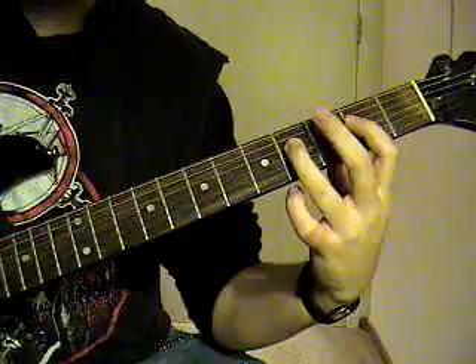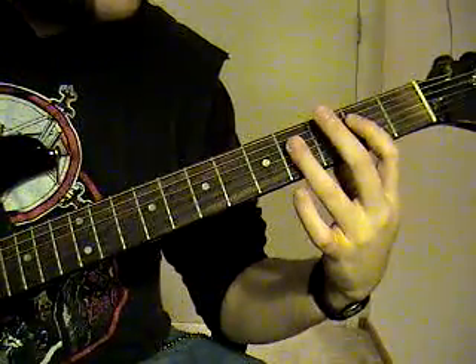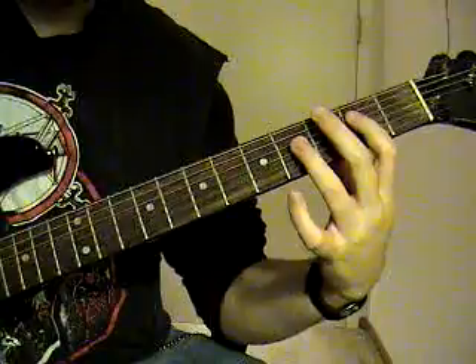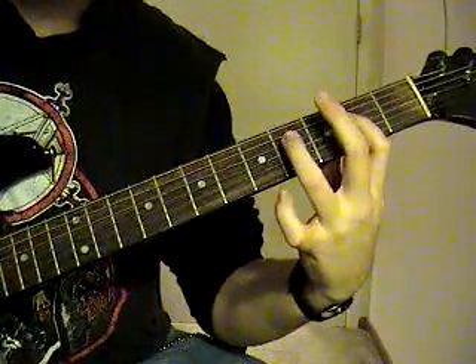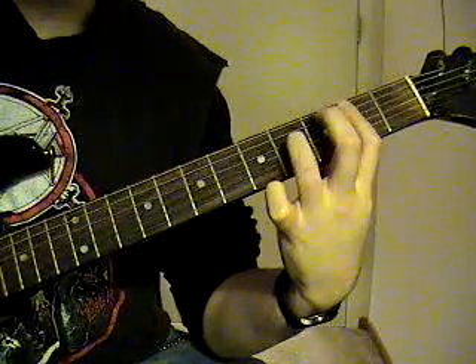And then you're going to be pulling off that 4th fret to 2nd fret, 4th string, the whole time. And then you just go back to that first position.